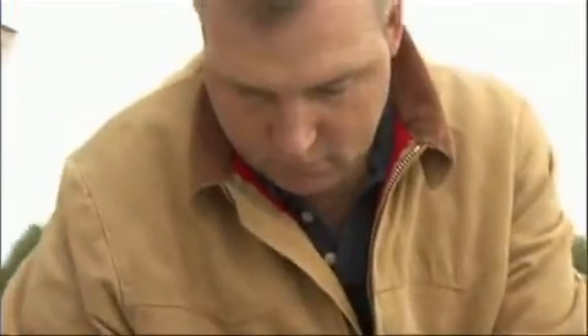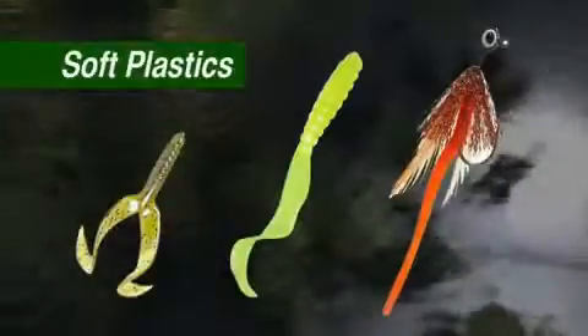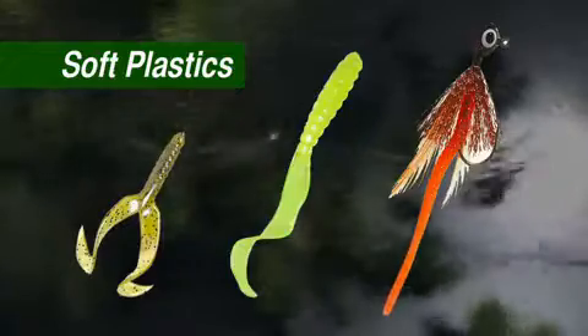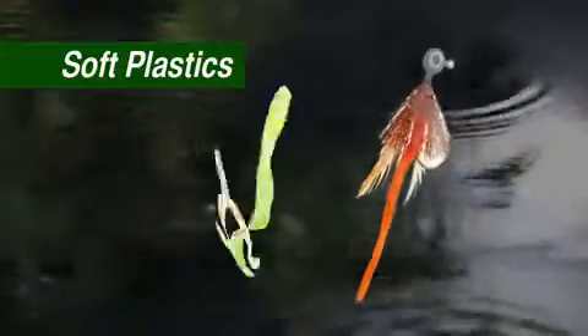What about lures and bait? The simplest lures to use, and sometimes the most effective, are soft plastics. Jigs or curly-tail grubs catch a variety of fish. An assortment of them in 2 to 3-inch sizes and 1/8 to 3/8-ounce weights should get the job done.